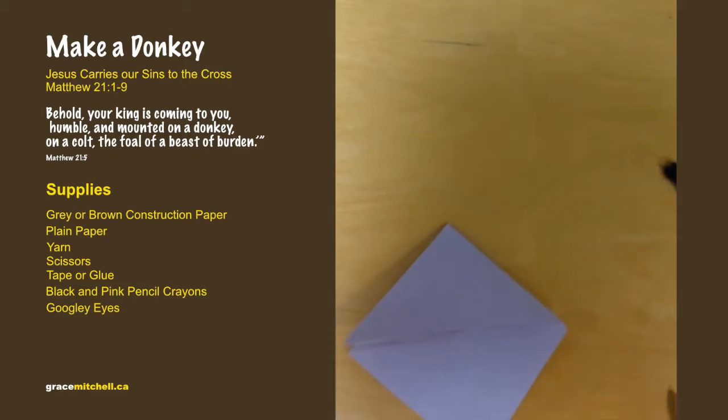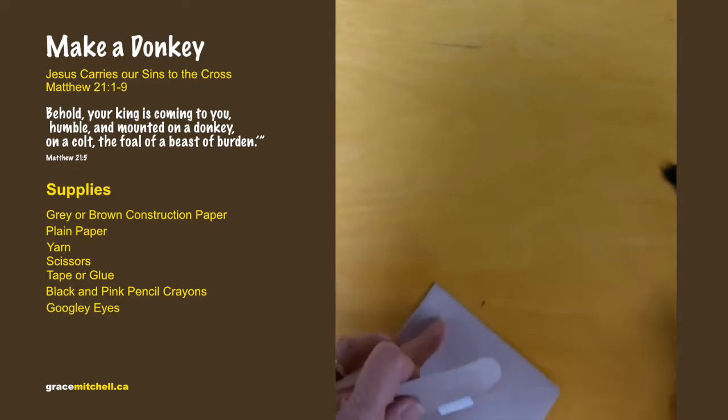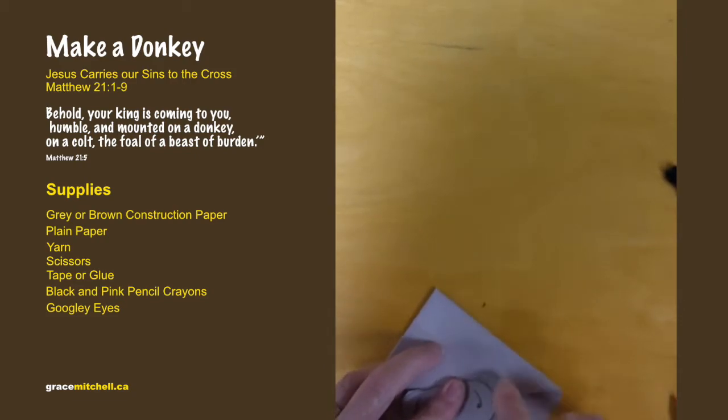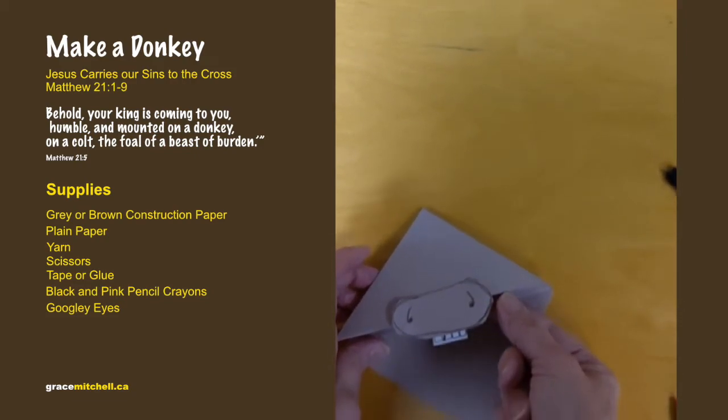If you wanted to, trace around his nose to make it stand out a little more. Then put a little bit of glue on the top part and stick his nose on so it's hanging over that flap that's coming over.